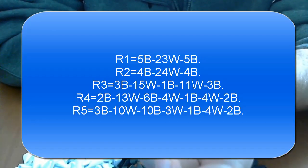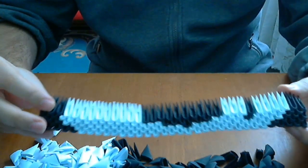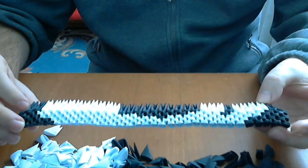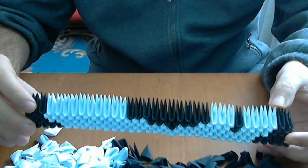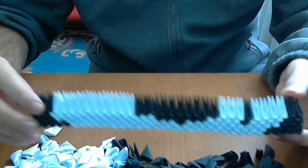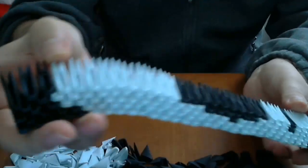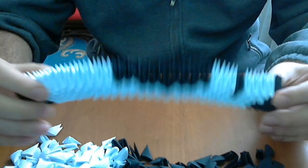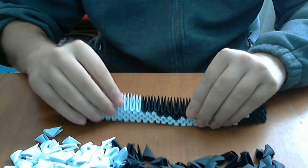Now I will put the first 5 rows of the painting. We will have 50 rows in total. These are our first 5 rows. We have 33 pieces in the first row, and we alternate one row with 33 and one row with 32 pieces. Do not be worried if they wobble a little, because when you put more rows they will become more solid.